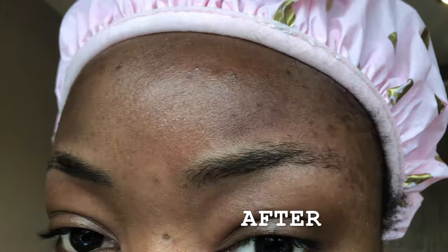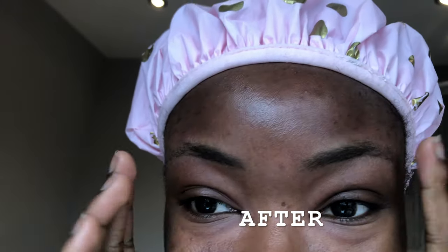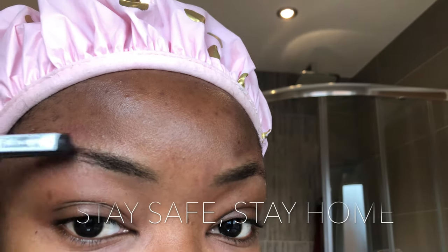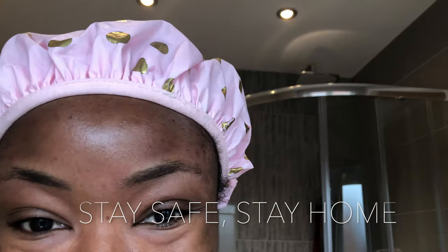I hope you enjoyed this video, guys. Feel free to come back to this channel and subscribe if you want to. Have a nice day, and remember — make sure you stay safe and stay home. I hope everyone's keeping as safe as they can, and my prayers go out to everyone who's been affected one way or another by this virus. I hope everyone's okay, and I hope you guys and your families are doing well.